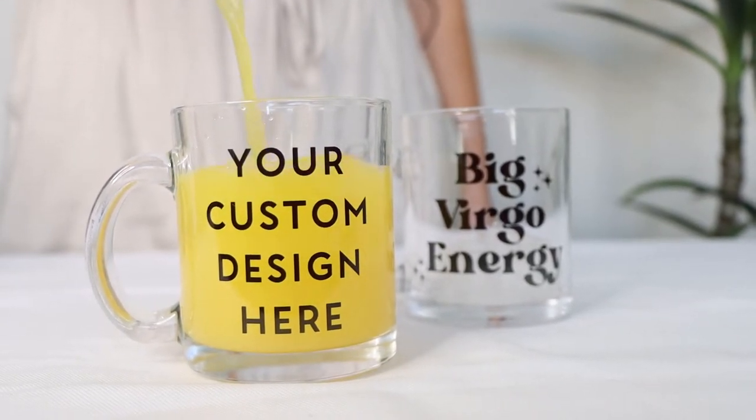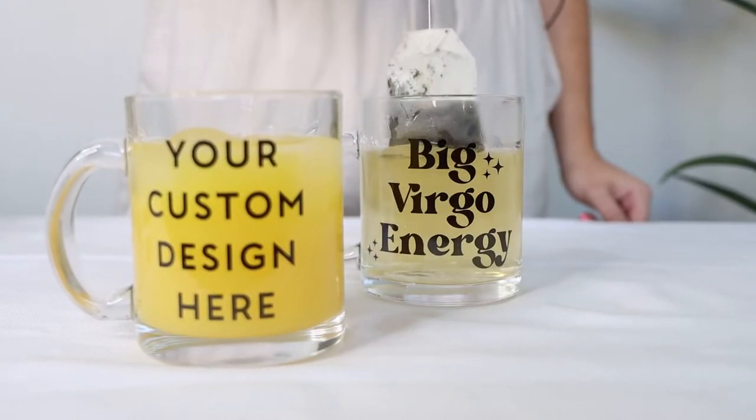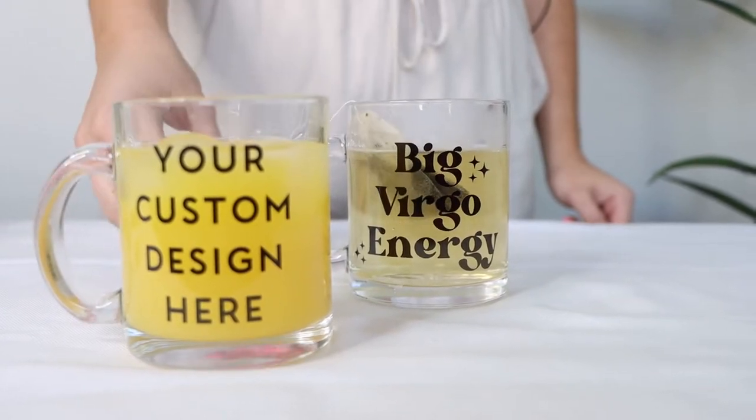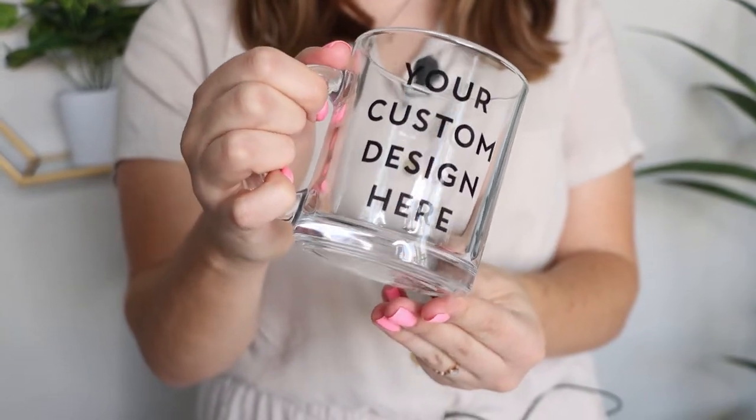The Glass Mug is classy, unique, and holds 10 ounces of hot or cold liquid, so it's perfect for iced lattes, hot teas, and anything in between. This mug is made of a thick, clear glass and has a nice weighty feel to it. Customers rave about how high quality this product feels.